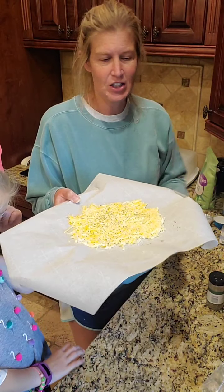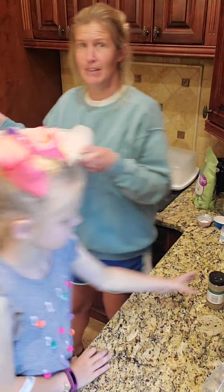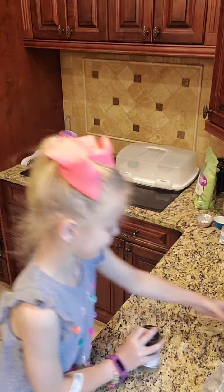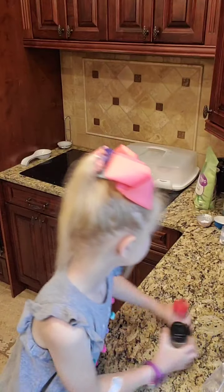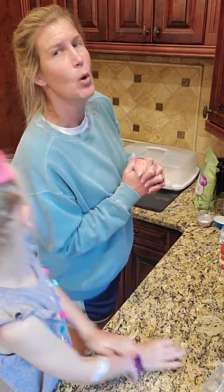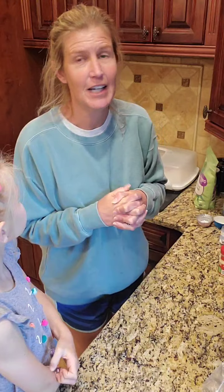So all I'm going to do is pop this in my oven at 350 for 15 minutes and just keep an eye on it.